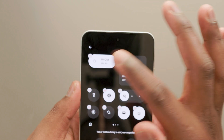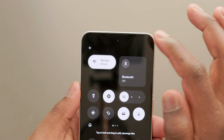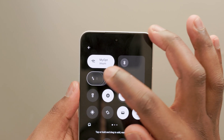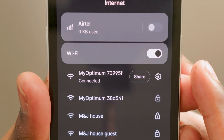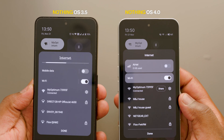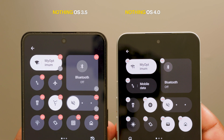The quick setting tiles have also been improved, and you can now set 2x2 tiles for most settings. Previously, you could only do this for the Bluetooth toggle. I'm glad that they've finally introduced quick Wi-Fi sharing, allowing you to quickly share your Wi-Fi from your quick settings instead of getting lost in the settings menu. Aside from these functional updates, the quick settings have also been improved visually and now look cleaner than they did in previous versions of NothingOS.